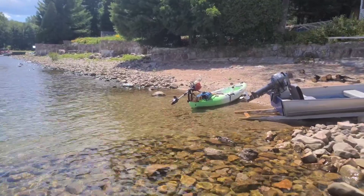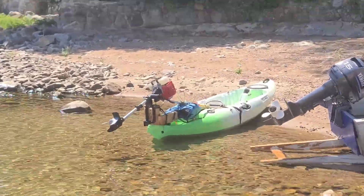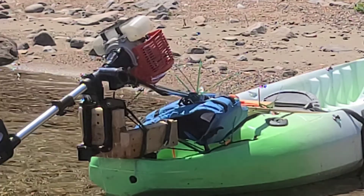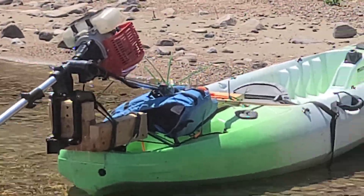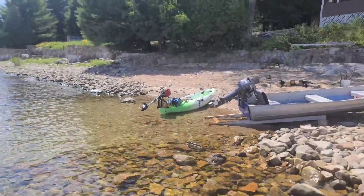Anyway, it worked! I just reinforced the transom with a piece of wood right there so it doesn't have so much twisting action, and roped the engine up in that life jacket so the engine is attached — but if it did break off, it wouldn't sink.